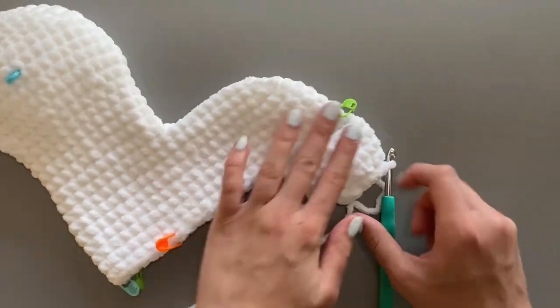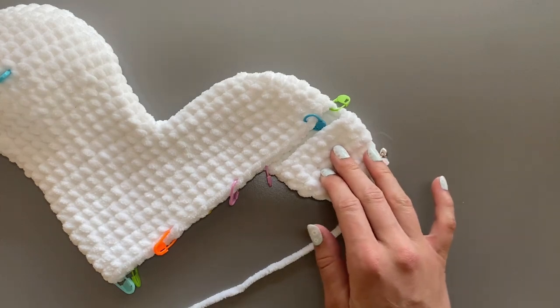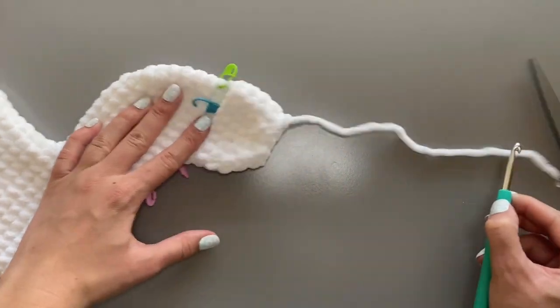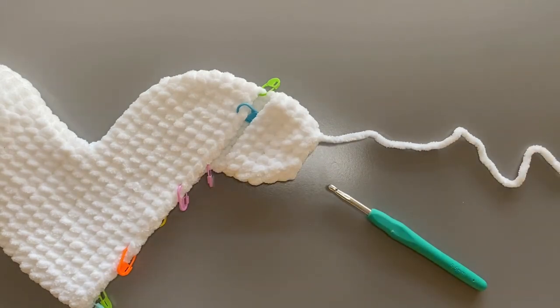Once you are done, your llama's leg should look similar to this. Use a pair of scissors to trim a long tail and sew the leg closed with a yarn needle.